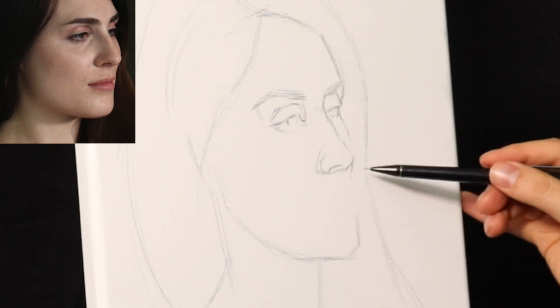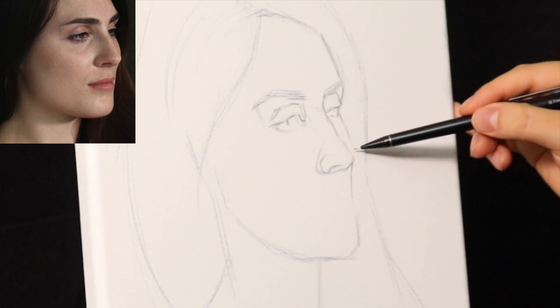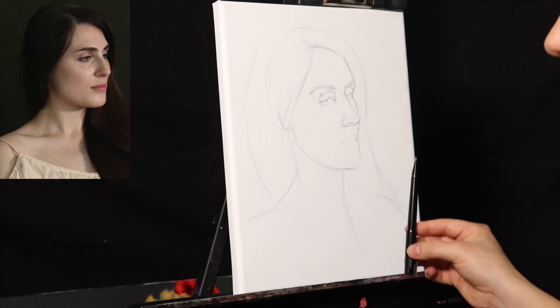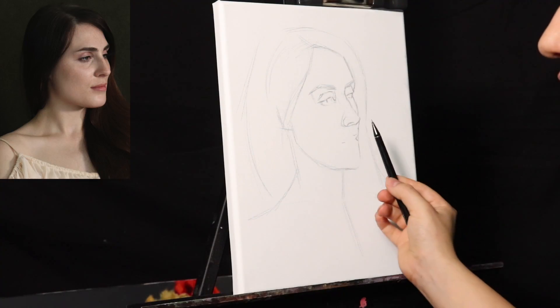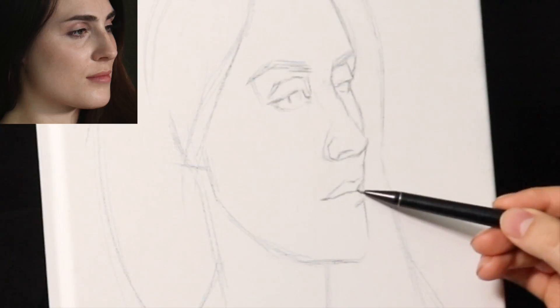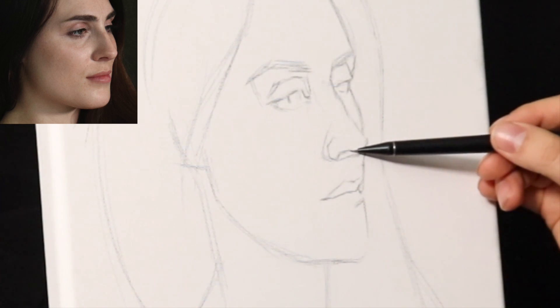I'm using comparative measurement — just relating each angle to each subsequent angle, each shape to each subsequent shape. And I'm constantly using the pencil to draw little imaginary lines to further relate areas to one another.